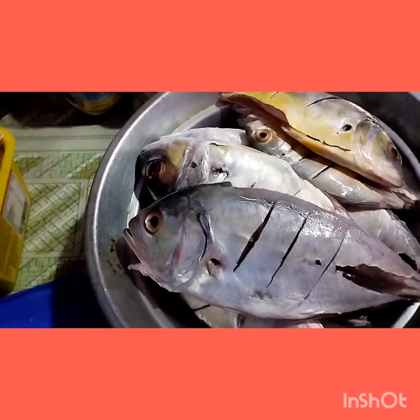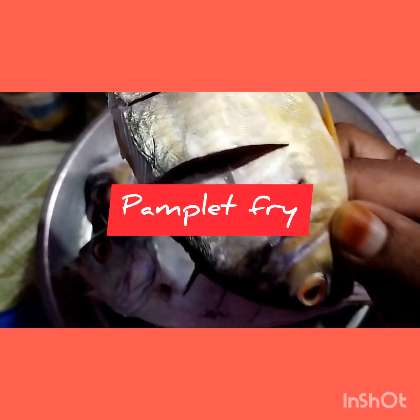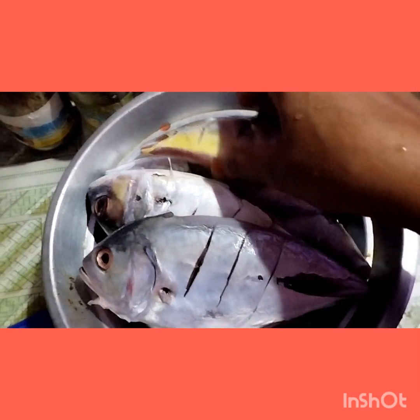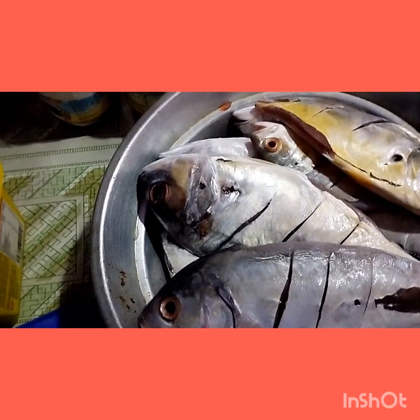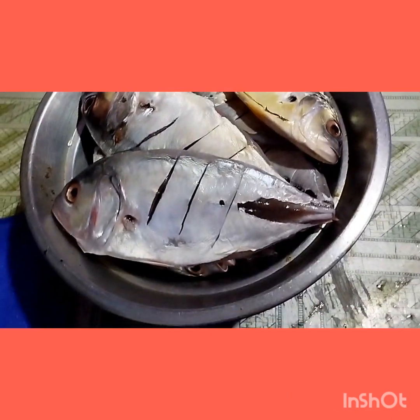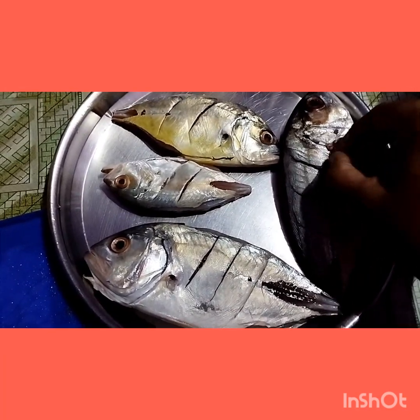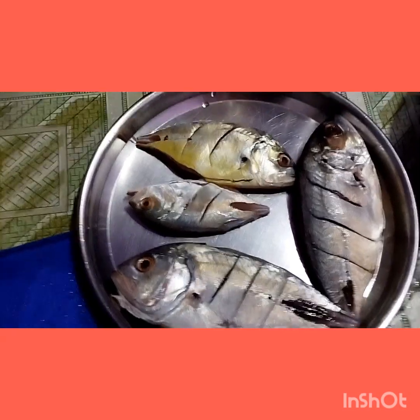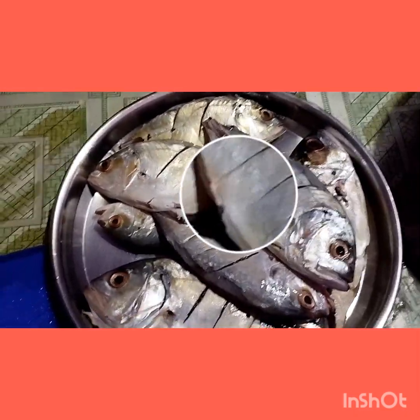Hello everyone, welcome back to my channel Triangle. Today I'll be making pomfret fry. As you can see, I have washed the fish very well and just applied some deep cuts on both sides of the fish. I have small fish and big pomfret fish, keeping them on this plate — I have drained the water, keeping them on a strainer.